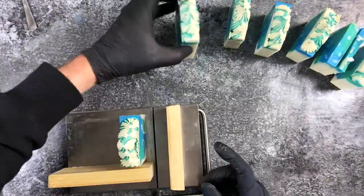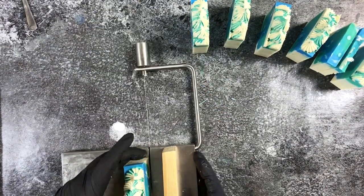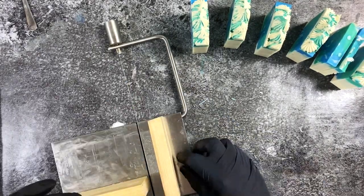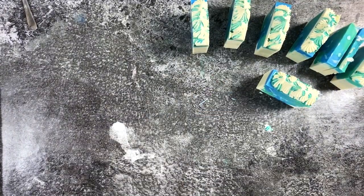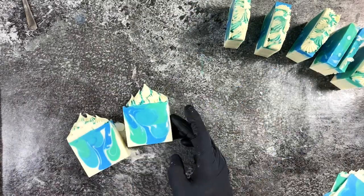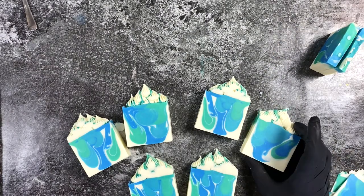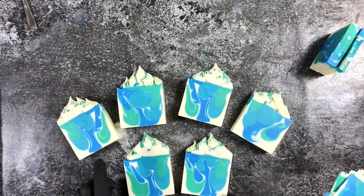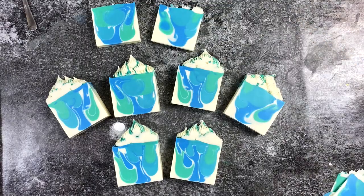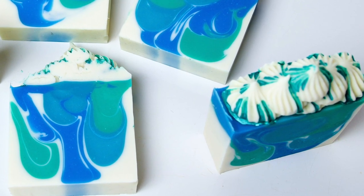I actually think the mica drizzle ended up looking quite cool. I'm just a little worried about getting mica everywhere when I wash my hands, but after a few washes it'll be gone. One bar ended up a little bit thicker than the others, but that's fine. This was my first time trying the Royalty Soaps frosting — I'm super pleased with how the drop swirl turned out, and the frosting turned out okay too. In the future I'll definitely double and triple check my camera. Subscribe if you enjoyed this, and see you next time — happy soaping!